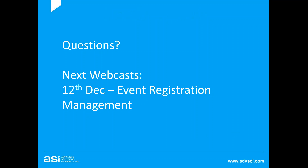Before I take questions, our next webcast is on the 12th of December in two weeks. We'll be looking at event registration management — things like how to manage cancellations, how to set up and print name tags, seating arrangements, exporting data from an event, and possibly a look at event suites as well. Thank you all for attending, I hope to see you at the event registration management webcast, and I'll take questions now.